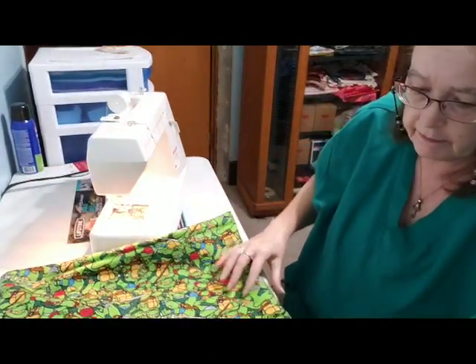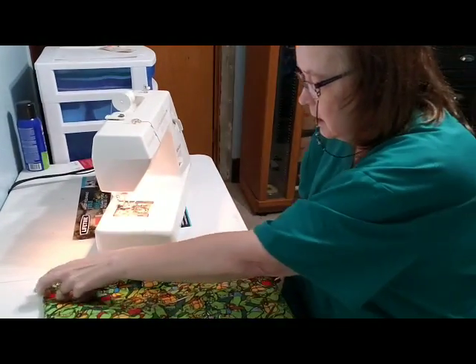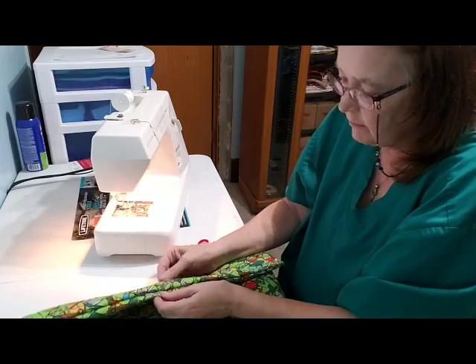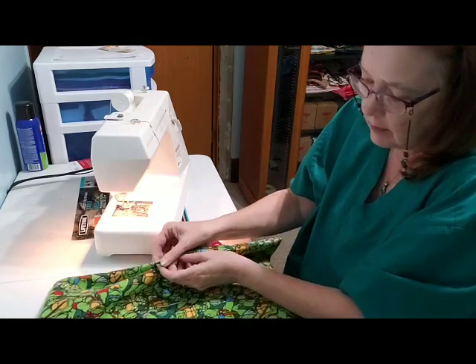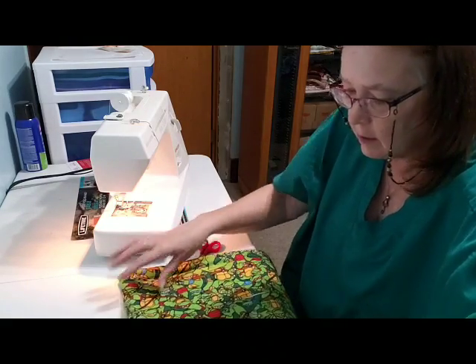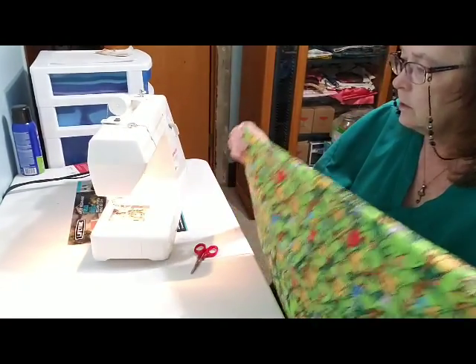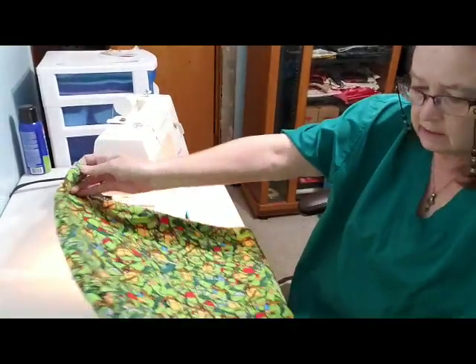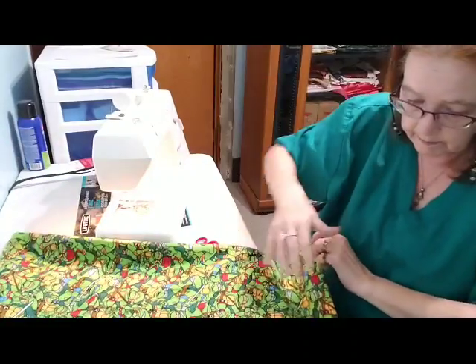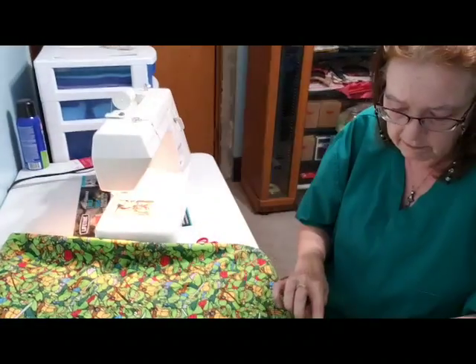Okay, this time it worked — I sewed in a little bit further and now I can't see any of my stuff from the last time. I'll probably go in and iron this to make it flat and fold up nice. But there we go, okay, all done.